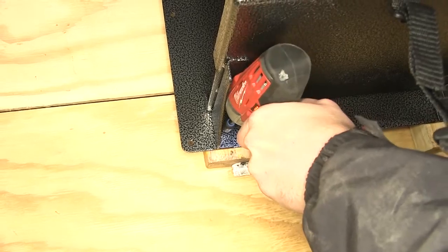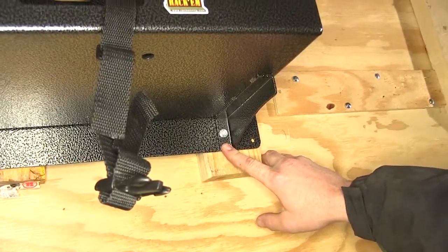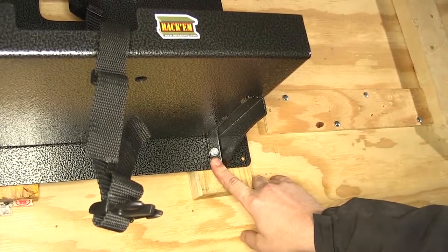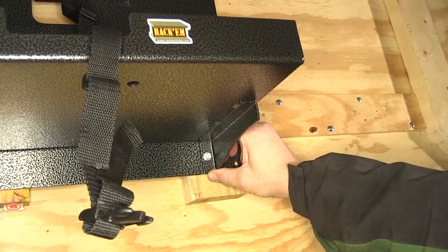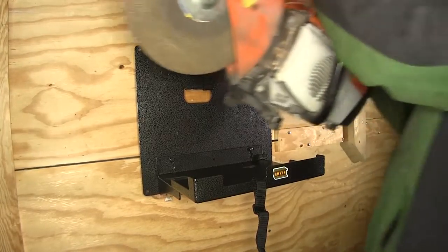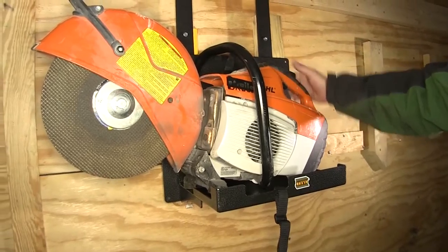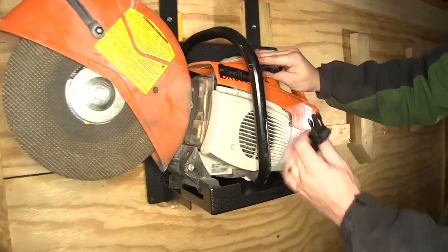There are quite a few pre-drilled holes — you may not necessarily need all of them, but we're going to use enough to secure our rack. One of the benefits of using the pre-drilled holes down here at the bottom underneath the shelf is that the pre-drilled hole not only goes through the back wall, but also the shelf, securing both at the same time.